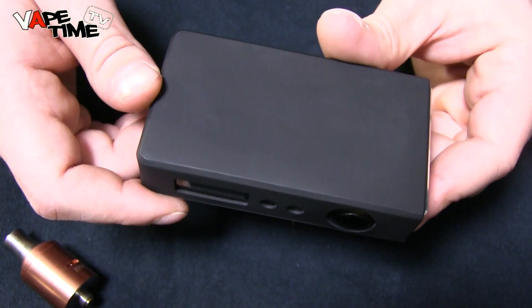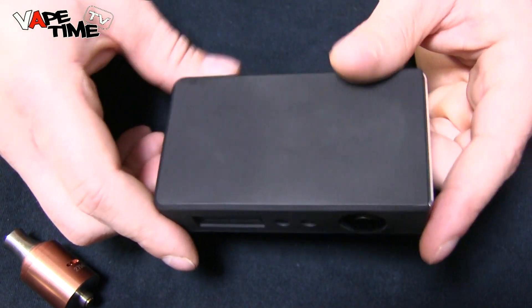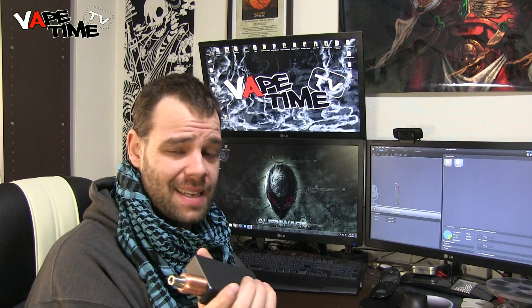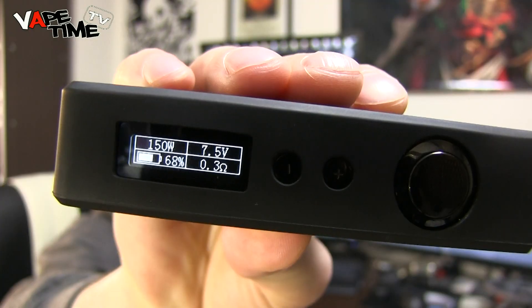That's pretty much it for the Sigeli 150 watts in close-up — it's a sexy machine. Just for the fun of it, I cranked it all the way up to 150 watts, pumping 7.5 volts on a 0.303 ohm build. Let's just vape it — that was intense!